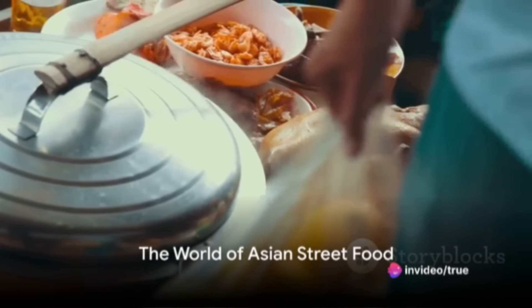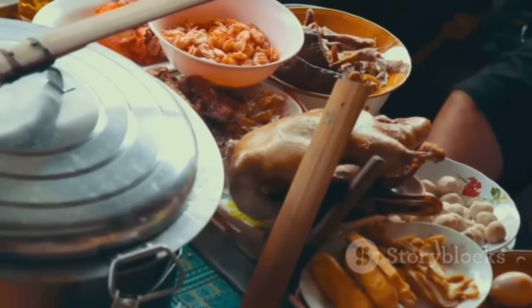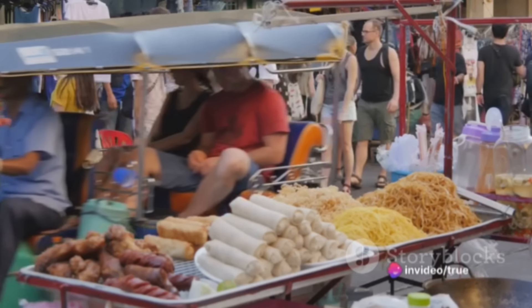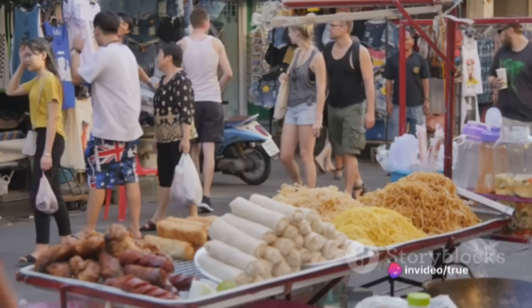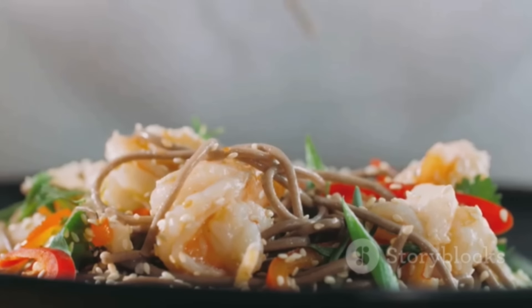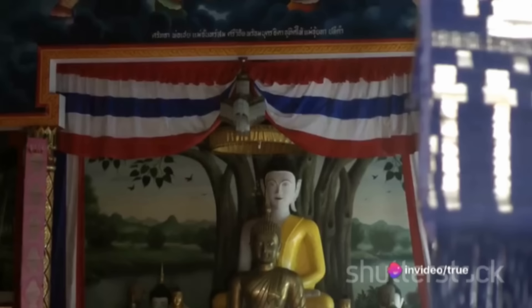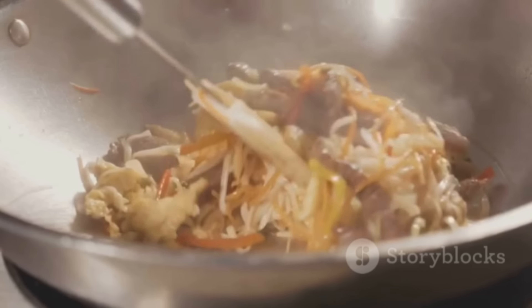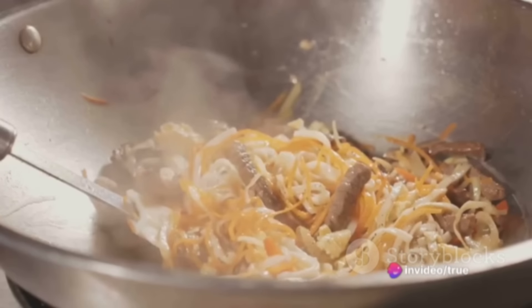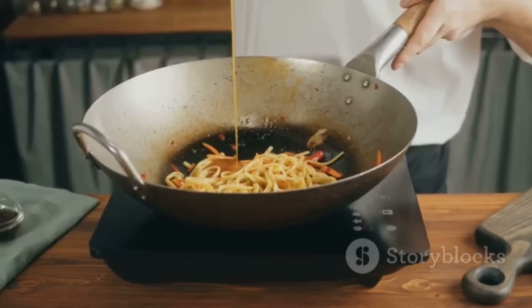Imagine a bustling street, where the air hums with the sizzle of woks, the chop of blades against wooden boards, and the enticing aroma of spices wafting through the air. This is the incredible world of Asian street food, a culinary adventure that takes you from the sizzling stalls of Bangkok to the bustling markets of Beijing. Begin this gastronomic journey in Thailand, home to the world-renowned dish pad thai. Originating during World War II as a result of rice shortage, pad thai became a symbol of Thai culinary ingenuity — a melange of rice noodles stir-fried with tofu, shrimp or chicken, combined with tamarind pulp, fish sauce, garlic, and chili, garnished with crushed peanuts and lime wedges.